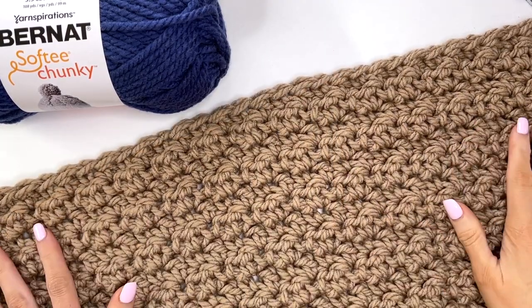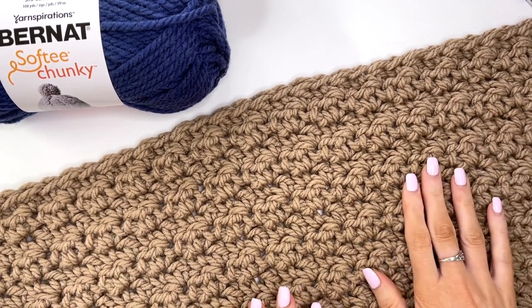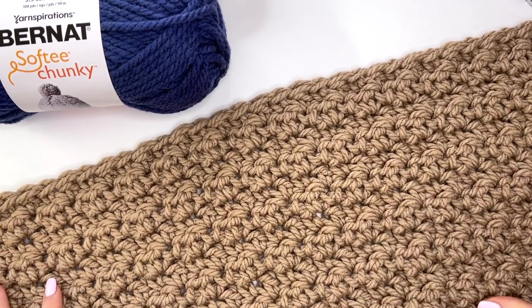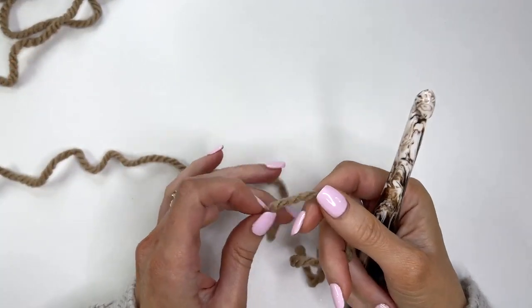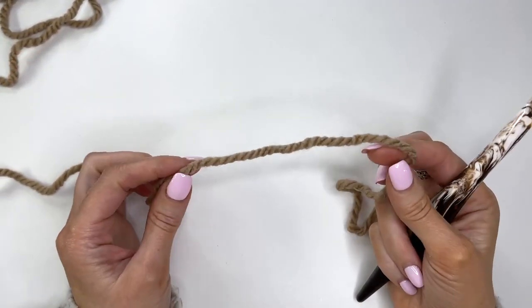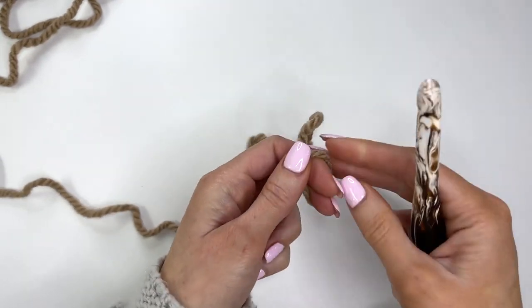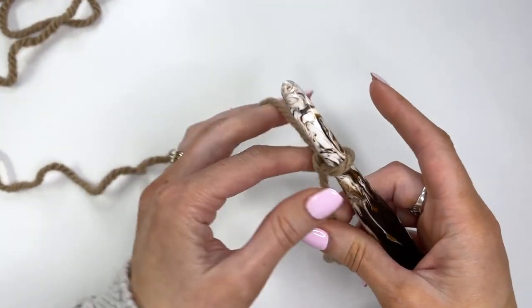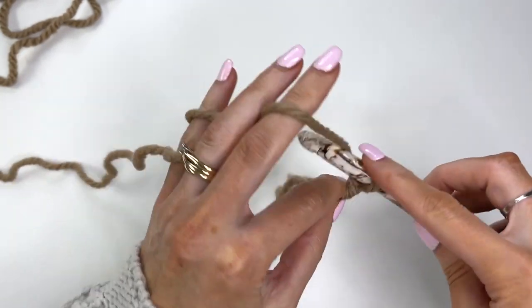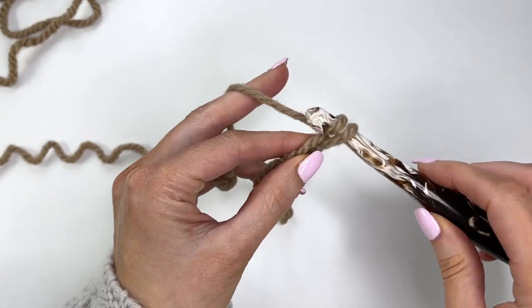The bear blanket has this beautiful textured stitch and it's so easy to create by alternating double crochets and single crochet stitches. I'm going to get started showing you how to crochet this part of the blanket. I'll be showing you the toddler size in this video. I'm just going to make a smaller swatch here to show you the stitch pattern, and we're using the 10 millimeter crochet hook for this part.